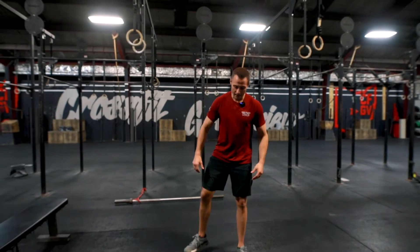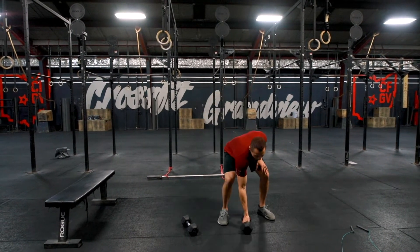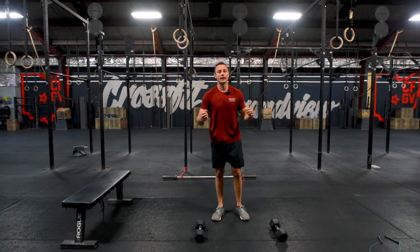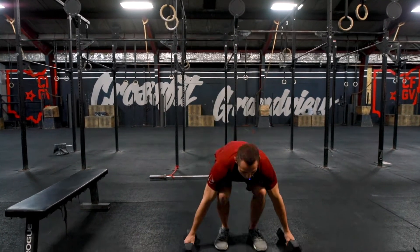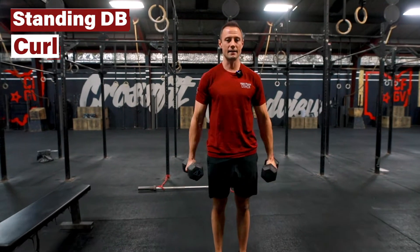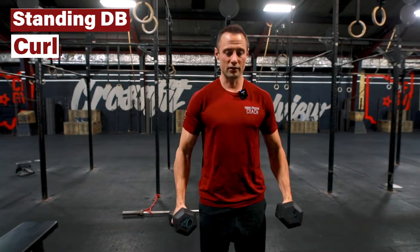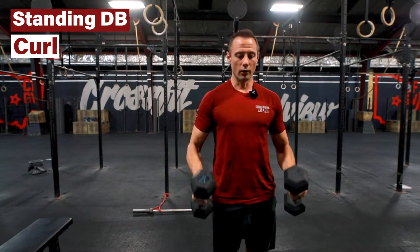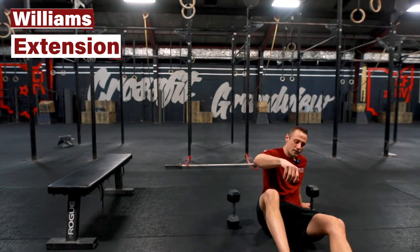The accessory today: we have a meltdown of two — basically two different meltdowns of an arm circuit and then an ab circuit. The arm circuit, the first move is just a standing, twisting, dual dumbbell bicep curl. You'll perform the prescribed reps on the curls, then immediately move into Williams Extensions.